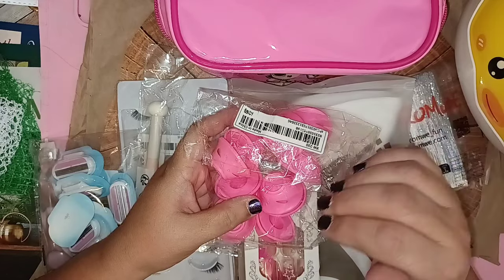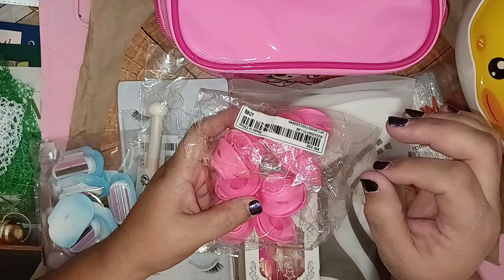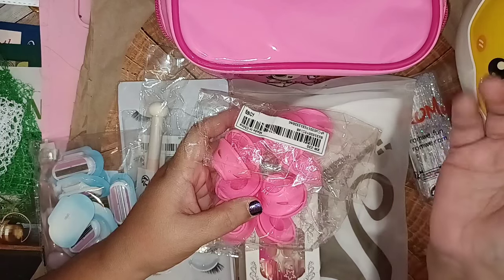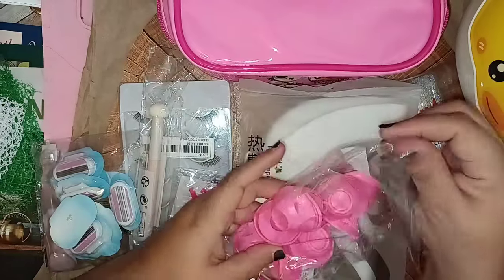I absolutely love their SheGlam line of cosmetics — highly recommend it. Also their plus-size clothing — I just did a Shein plus-size try-on haul that I dropped yesterday, go check that out. So let's open this up.